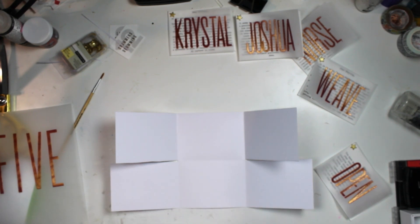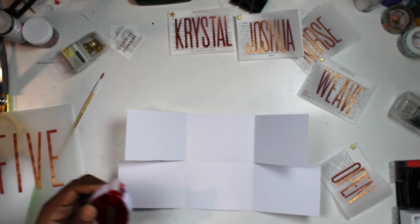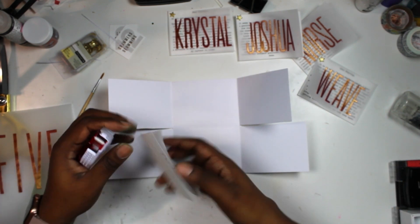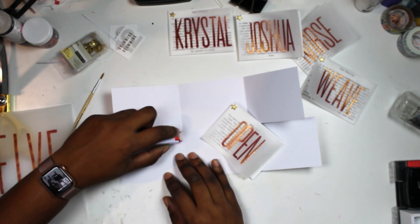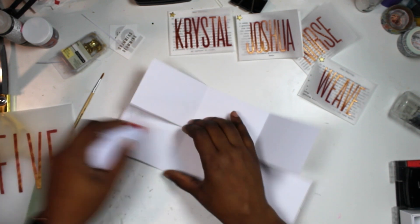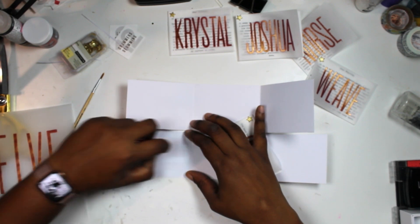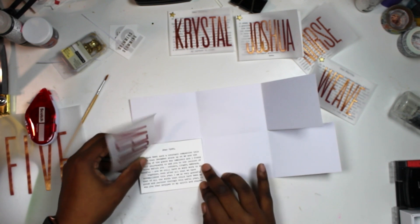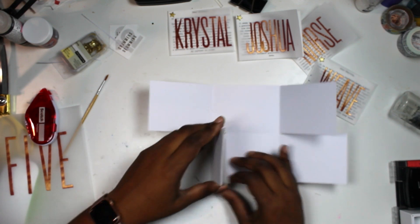I played around with the Kokuyo adhesives for a really long time but they're just not my jam. I know Crystal loves them, but I'm going back to the Scotch ones — what I prefer when I don't feel like wrestling with my ATG. I don't know if it's being left-handed in a right-handed world, but I don't think right-handed people appreciate how hard it is. That dot runner just seems designed for right-handed people, and it wasn't a good fit for me.